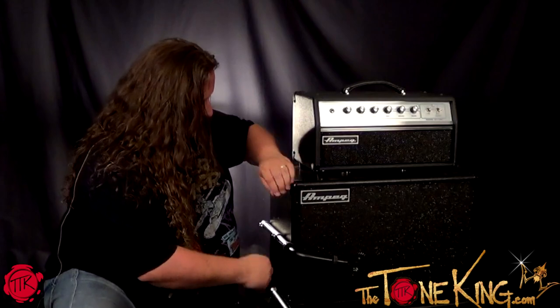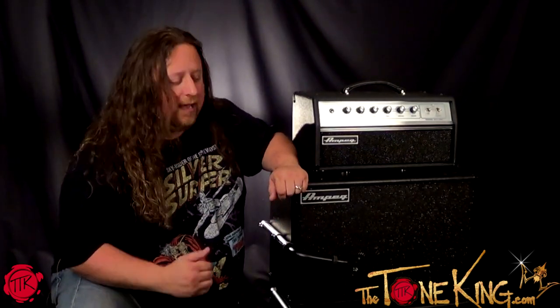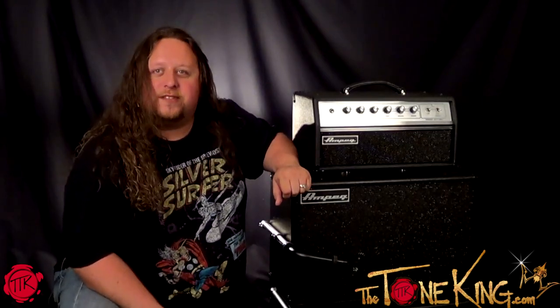And then you have little cable clips on the side here to run the mic cable through, plug it in, and every time you're going to be in the exact same position.